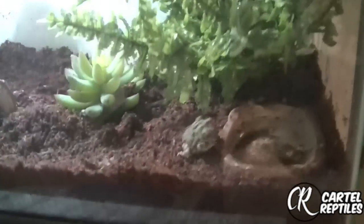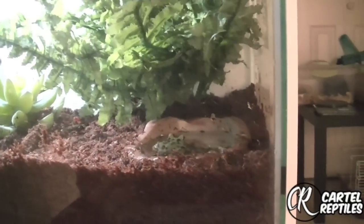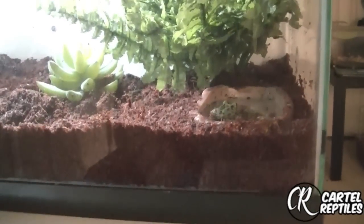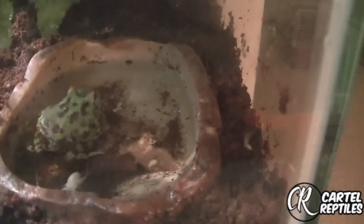Today I actually went and got a Pac-Man frog — not quite sure why. Cool looking thing. He was like 16 bucks. There's actually a cricket that's swimming upside down in his water like a moron.